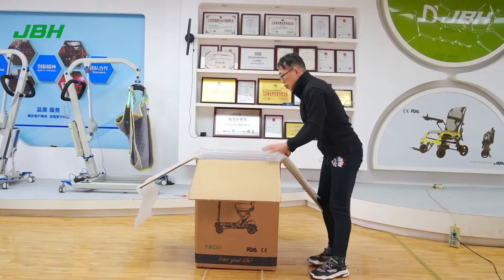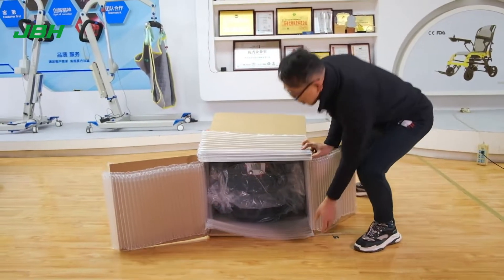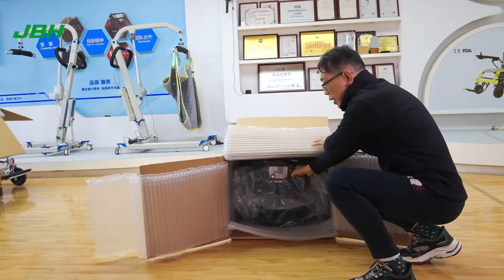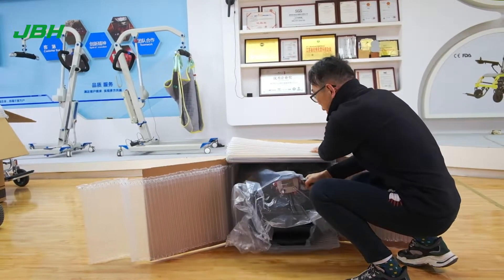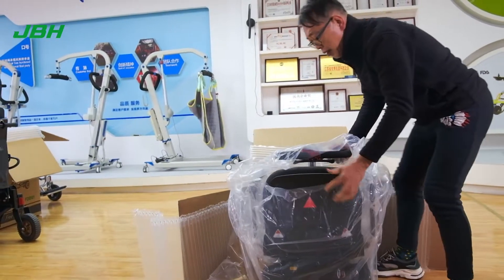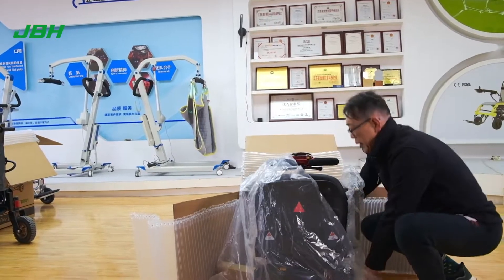Lay down the scooter. Lay down the box. Hold the handlebar here. It's very easy to pull out. This way, take out the plastic.